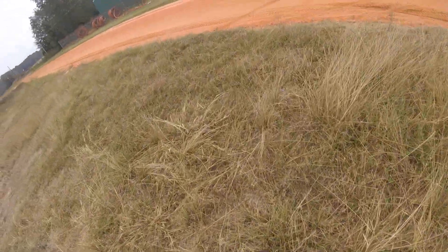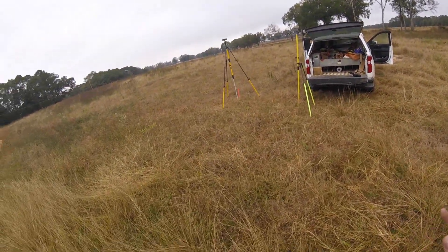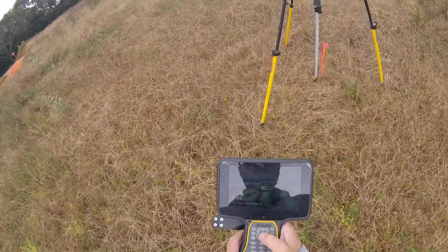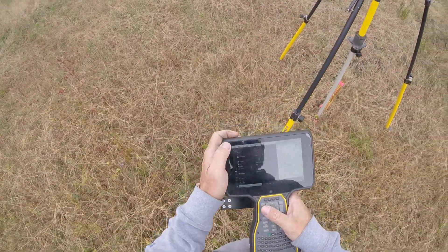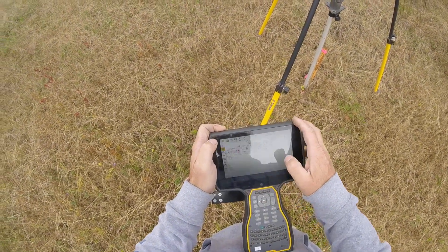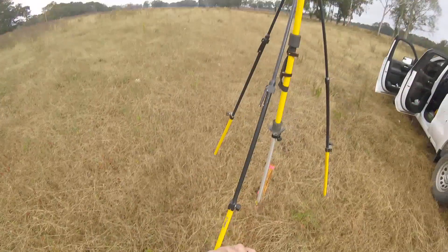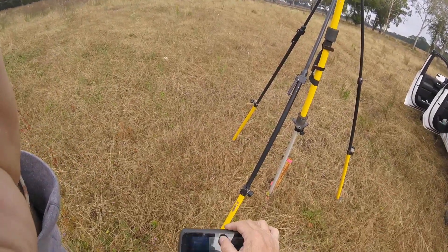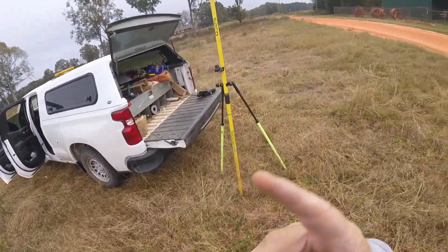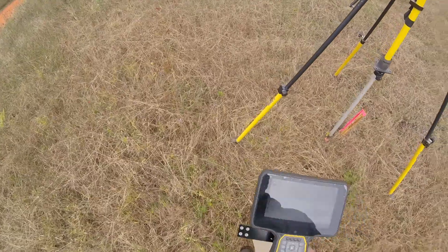To begin with, we topo'd this whole road — they're putting in an access road — and then we flew the drone over. All of this technology is really taking over surveying. I have a bad habit — I'll take that and walk it up to this, but you really don't have to be that close.